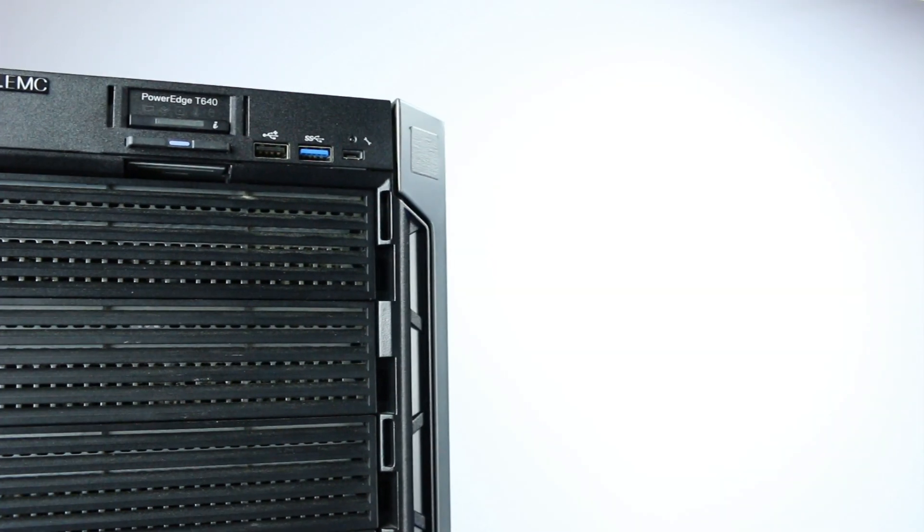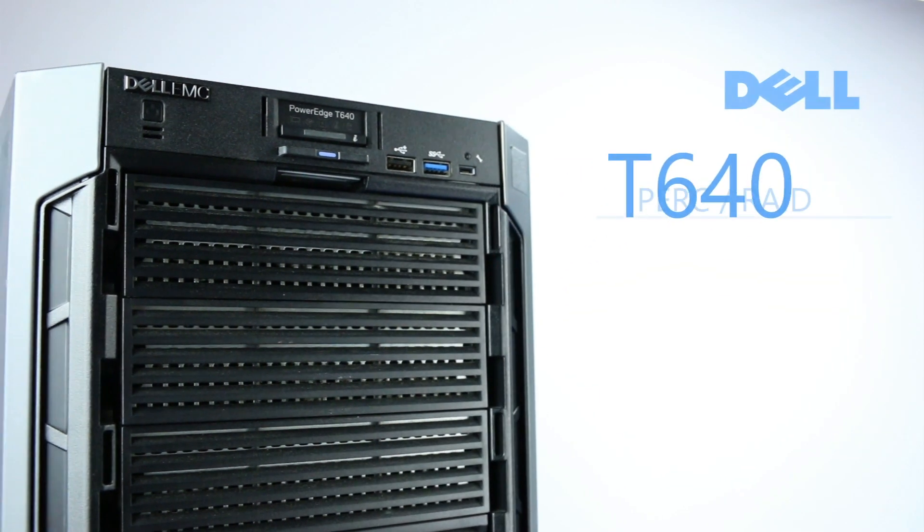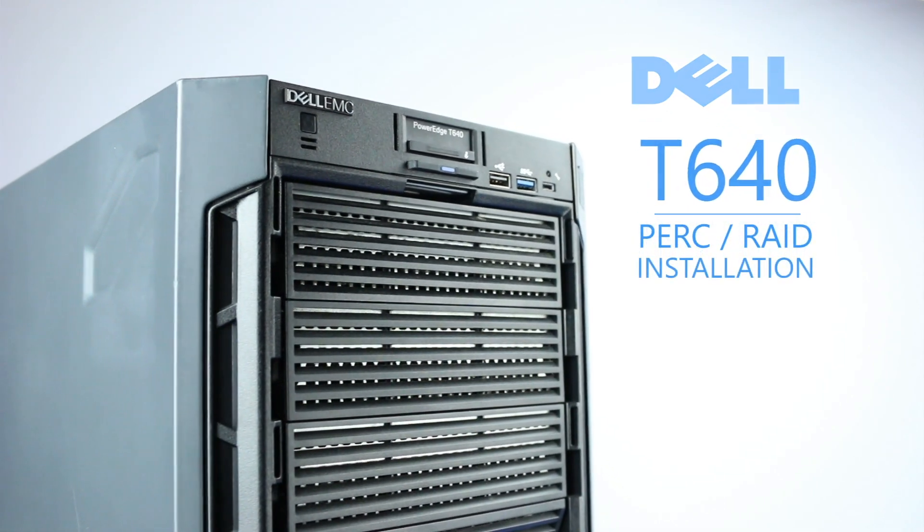Hello and welcome to TechBoost. Today I'm going to show you how to install a RAID controller into a Dell PowerEdge T640 server.